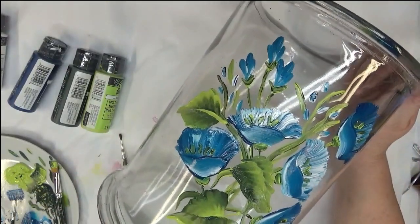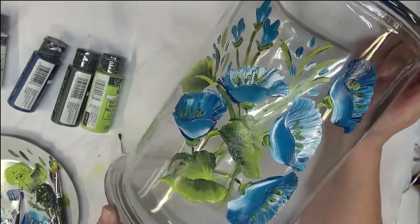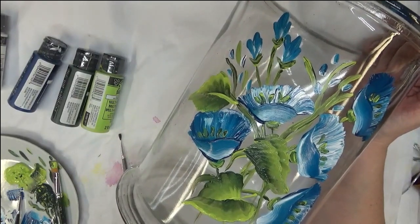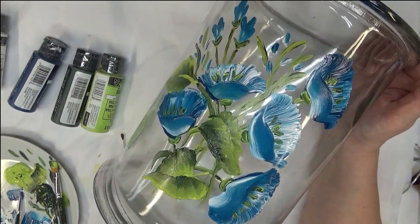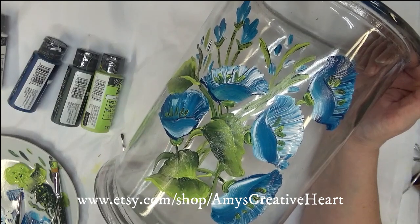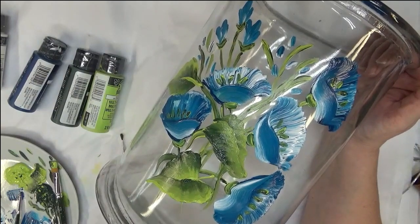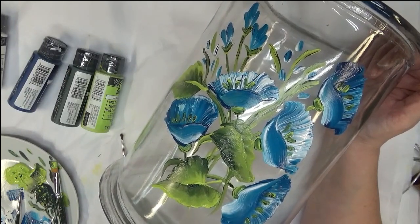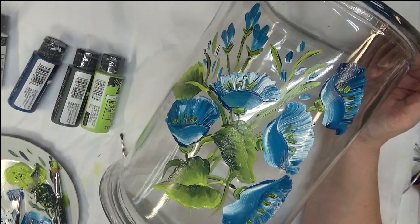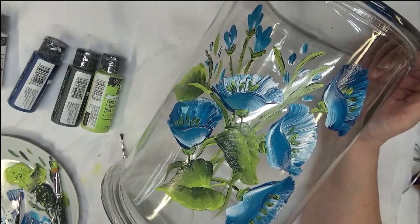There you go — another simple, simple design that anyone can paint. Very easy, very simple — takes a couple of brushes and a few bottles of paint and you're ready to go. If this is an item you're going to use, gift away, or sell, make sure that if you're going to bake it, you put it in a cold oven after you've allowed the paint to cure for an hour. Then turn the oven on and add the preheat time to the bake time. When it's finished baking, turn the oven off and let it cool completely before you pull out the glass — a sudden change in temperature is what can cause the glass to break.